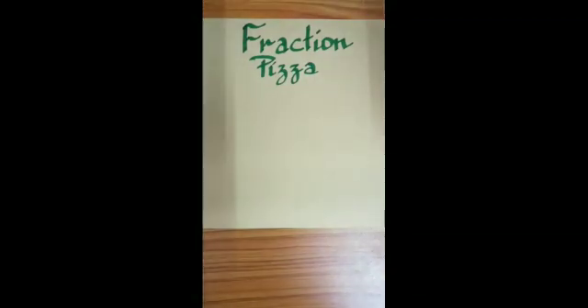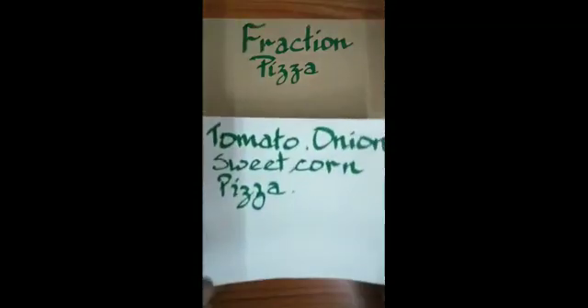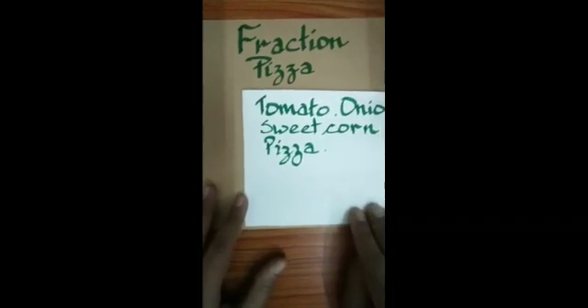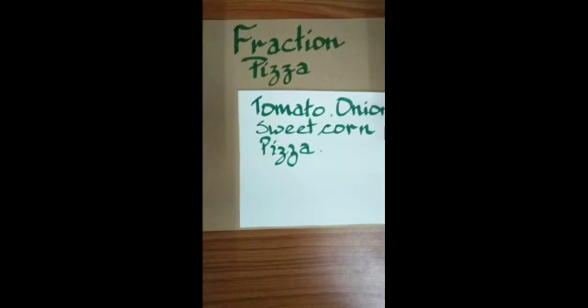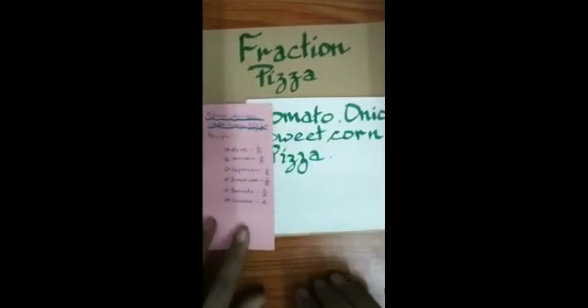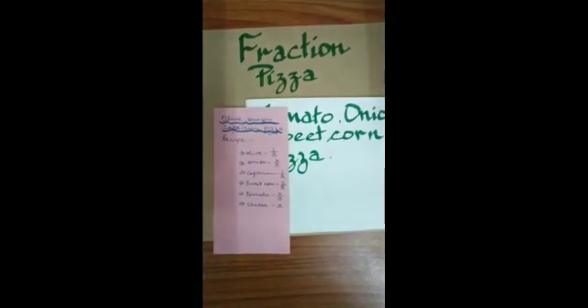I used these specific colors because I needed them for specific ingredients. For a pizza, you know there are a variety of pizzas available — some have more cheese, some more olives, some more capsicum. I asked my friend which is the most delicious, and she told me that tomato, onion, and sweet corn pizza is the most delicious. The recipe says we need 1/8 part olive, 2/8 parts onion, 1/8 part capsicum, 2/8 parts sweet corn, and 2/8 parts tomatoes.